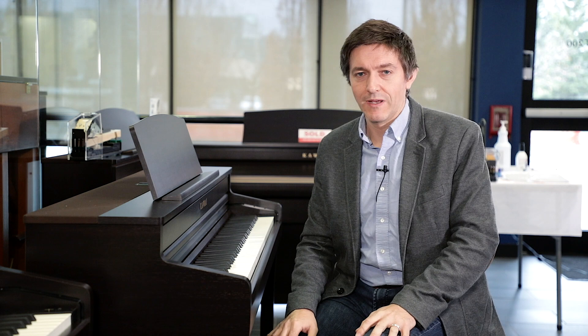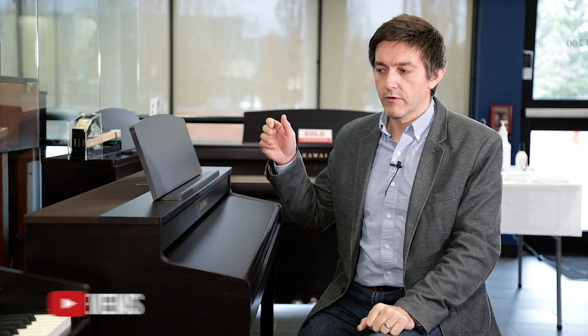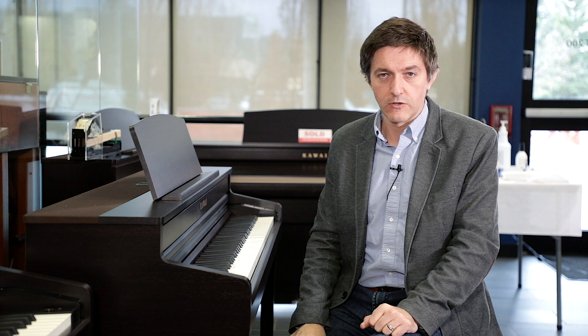The very last feature worth mentioning is the pedals. This uses a Grand Feel pedal system, meaning all three pedals have spring tension matched to what you actually get on a real grand piano. Finally, this comes in three colors: the rosewood you're seeing here, a satin black with silver-toned pedals and logo, and white. Kawai has photos of all of these on their manufacturer website.